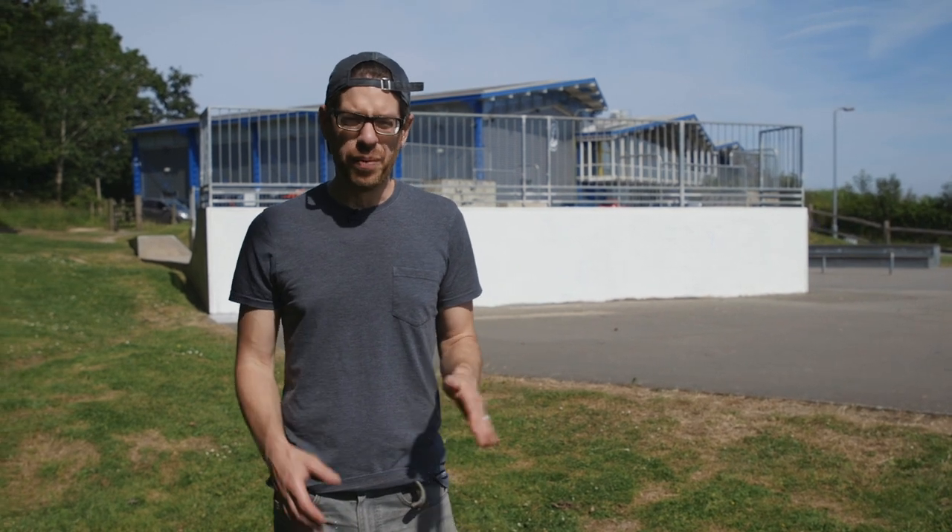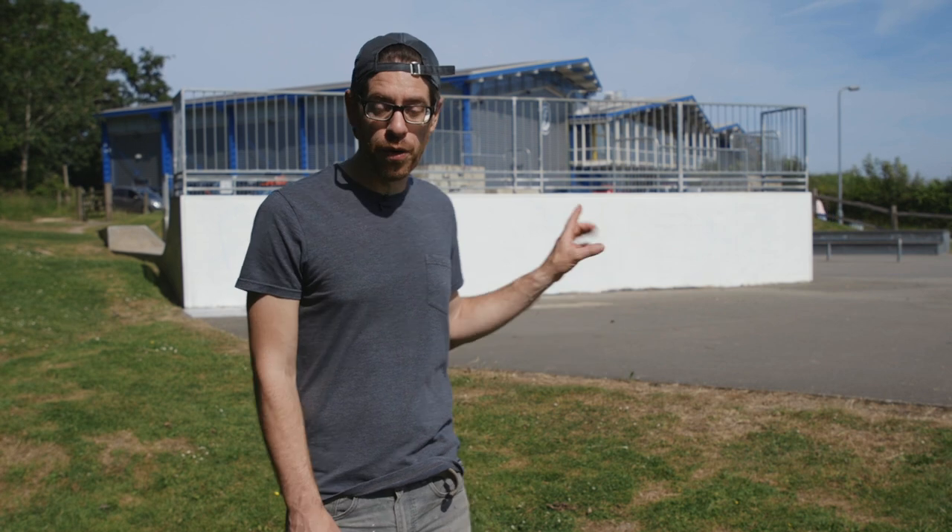Hi guys, welcome to a new video. So today I'm at my local skate park. This is somewhere I bring my kids regularly but unfortunately it's quite a drab looking area, and it's by the main sports centre which a lot of people come past every day. I approached my local council and asked whether I could do a mural on one of the main walls to brighten it up and leave a positive message as people go past it.